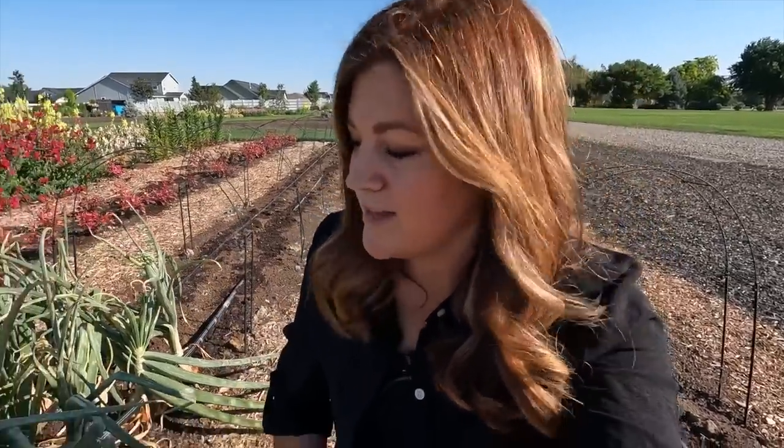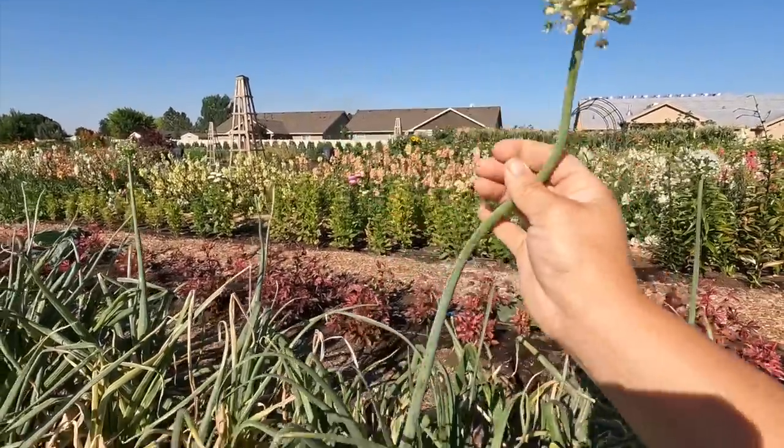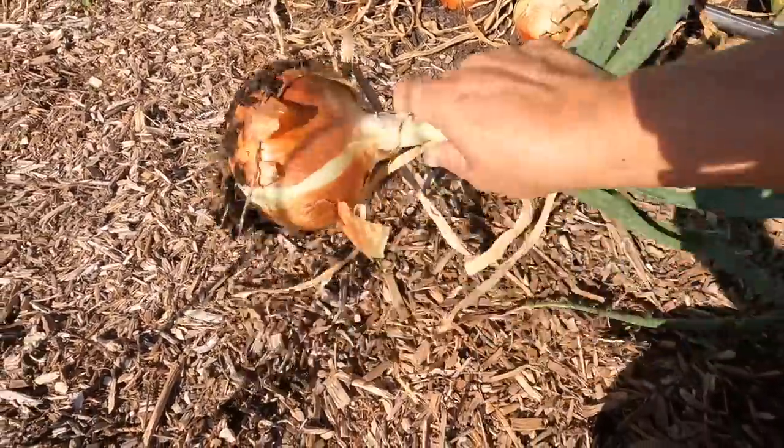One other thing about bolted onions: that flower stock comes up right through the center of the onion. If you wait to harvest, oftentimes they'll create a very hard center that you have to remove before you eat it — the rest is totally fine, but it's something to consider. So if you notice your onions starting to bolt, get them pulled right away so you can still utilize the whole thing. When we cut these open, we'll have to remove just a little tiny bit of the center, but the whole rest of the onion is great.